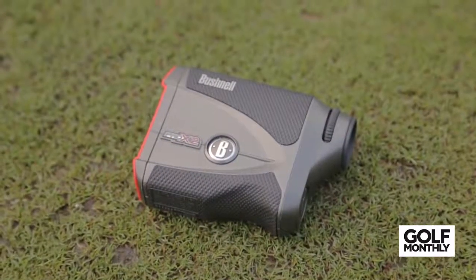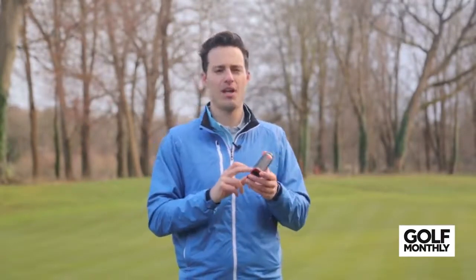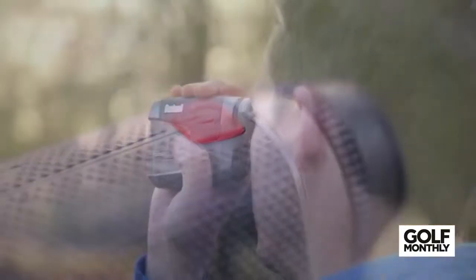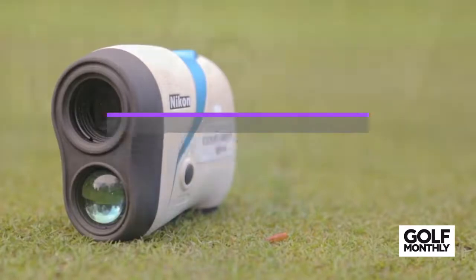Next up is the Bushnell Pro X2. In contrast to the Tour V4 Shift, this is a lot heavier at 227 grams, but that gives you a little bit of extra stability. It's got the same slope-switch technology but a longer range — you're paying for extra precision from a longer distance, so you can pick out flags from further away. It is 100% waterproof, so you don't have to worry about getting caught in a shower. It comes in at £449 but you're getting a longer range, more functionality, and waterproof protection.